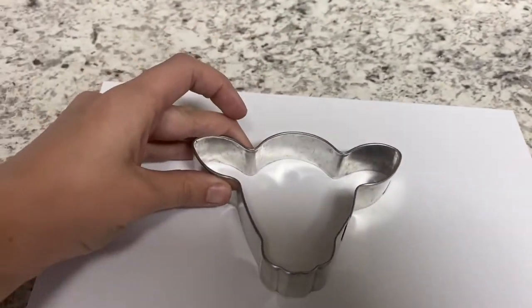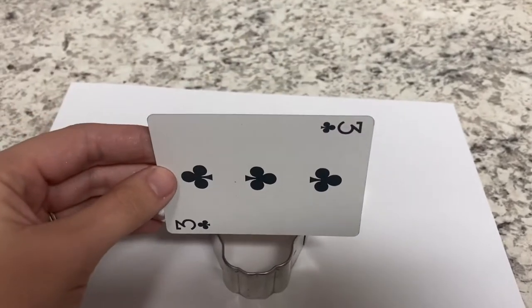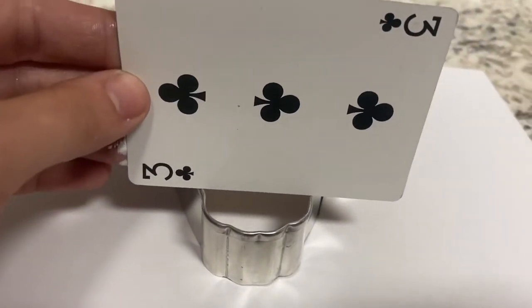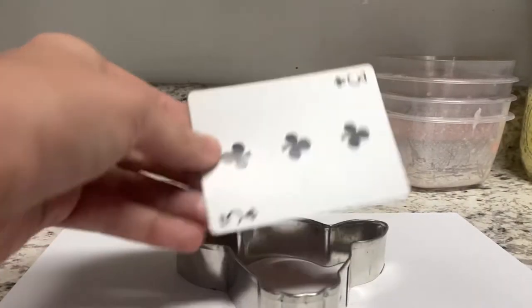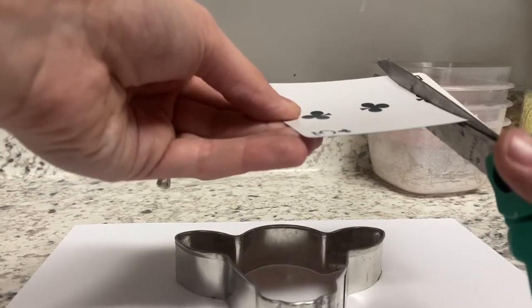Take your metal cookie cutter and place it on paper, then take your card and place it on top of the cookie cutter so you can measure out where you're going to need to cut it. Once I figure out where I need to cut the card, I make sure I cut almost all the way to the other end of the card so that it fits nicely into the cookie cutter.